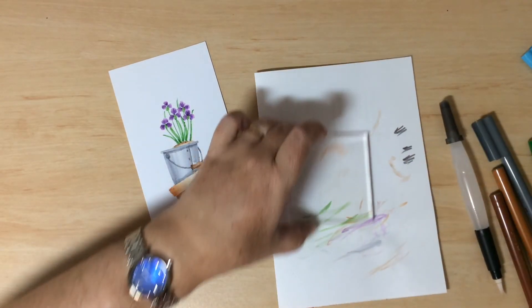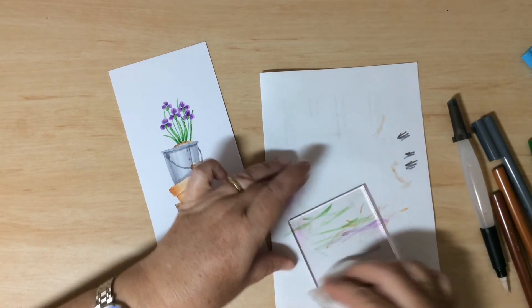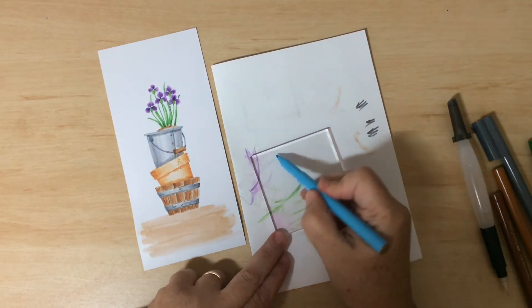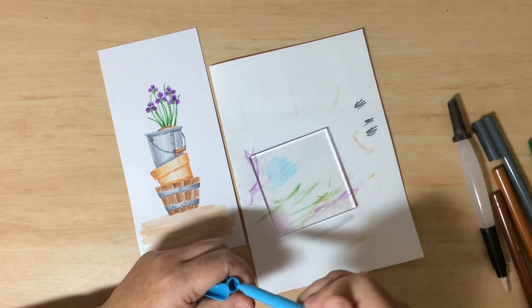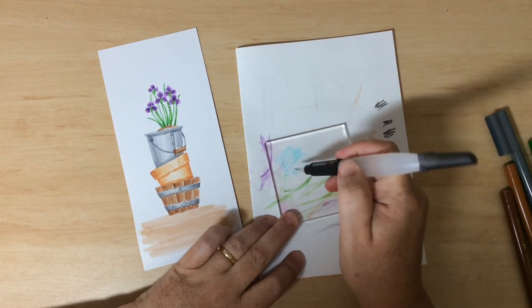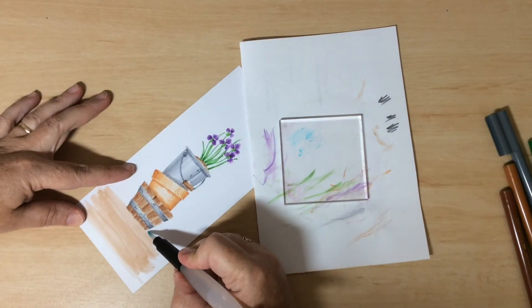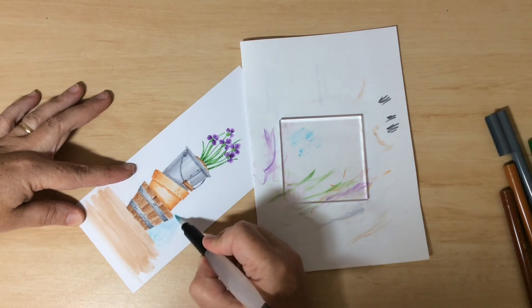While that's drying, I'll add a little bit of blue. I've got a nice light blue marker — lay a lot down, then add a drop of water from the brush to get that liquidy blue, and add it just around the stack of buckets.